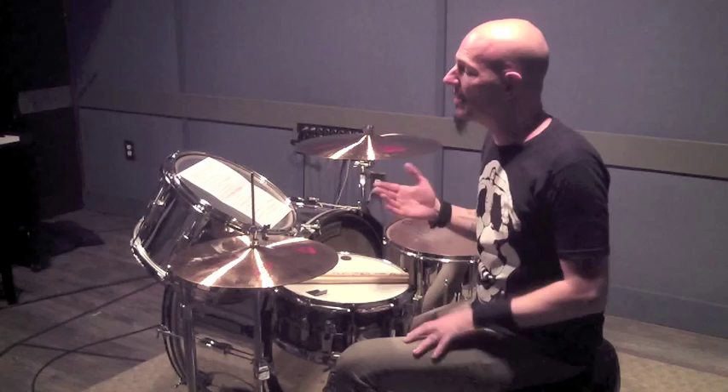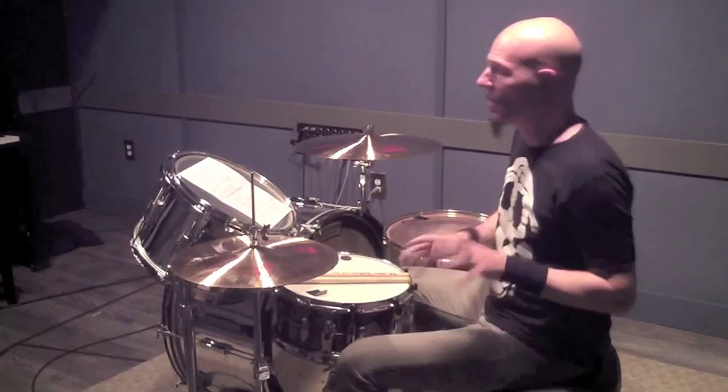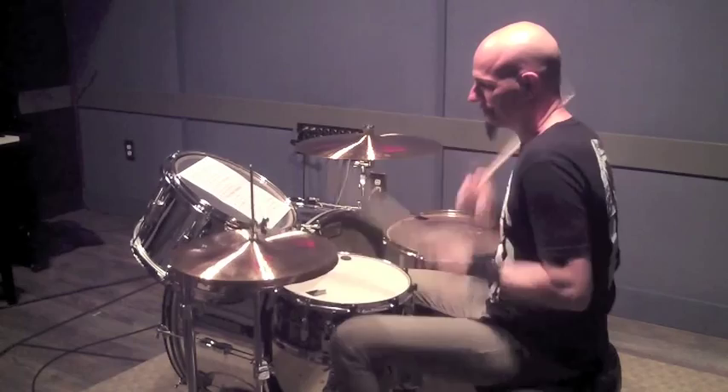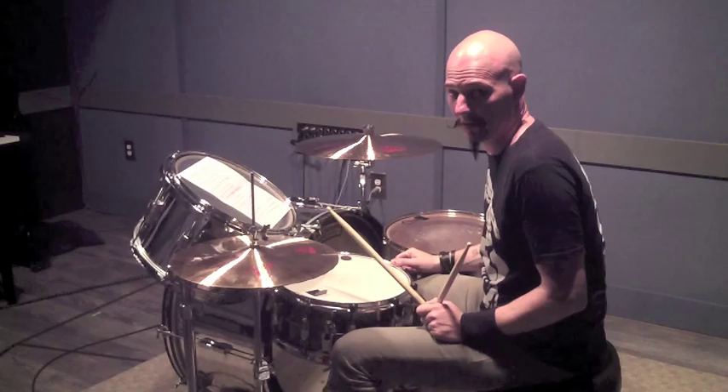Exercise nine has you adding in the hi-hat on the quarter notes — the one, two, three, and four. I'm going to kick these up a notch in tempo so you can get an understanding of what this sounds like when they start rolling. Let's take exercise one with quarter notes. Now I've got kick on one, two, three, four and hi-hat on the eighth note.